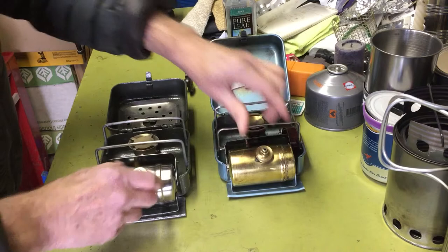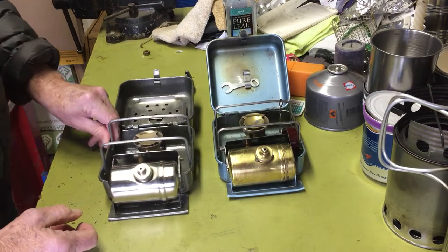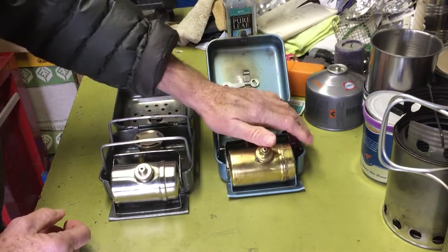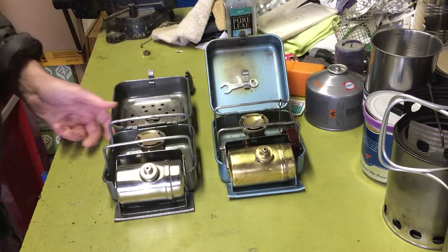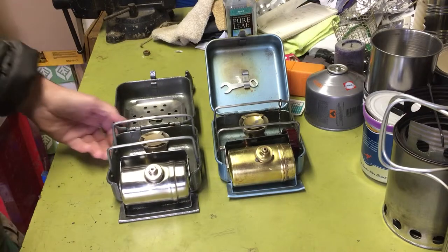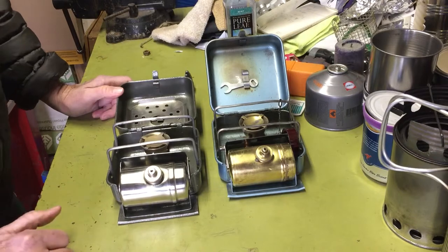Probably by the time these were made, if they ever had a patent it was probably off patent. So there really wasn't much — just a copy of something that everyone used. And they operate exactly the same.